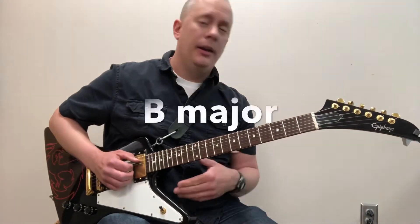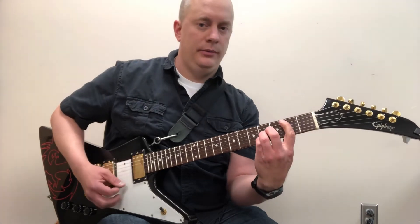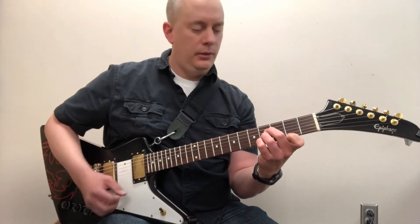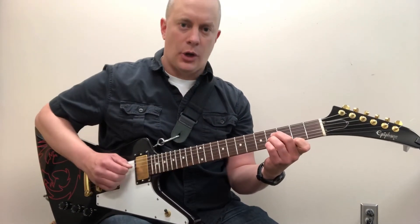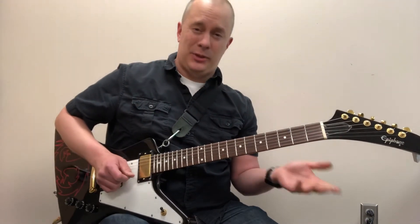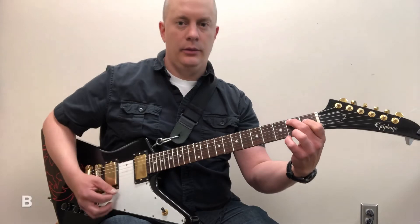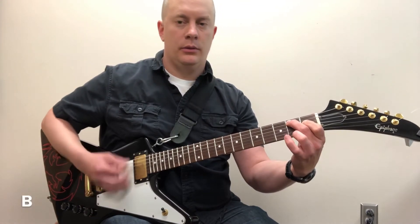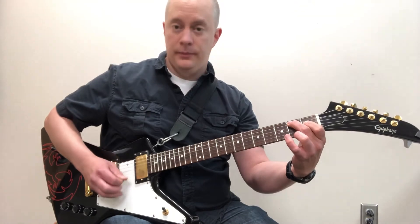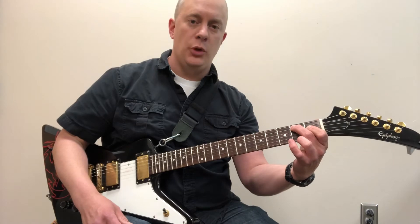The next chord is B major. B is typically played like this bar chord, or this other shape, or like this — I've seen that a lot in beginner methods. That was pretty cumbersome when I first started guitar. The open position voicing I came up with — which might also be tricky, but it's a cool open position sort of sound — has the G third open string muted.